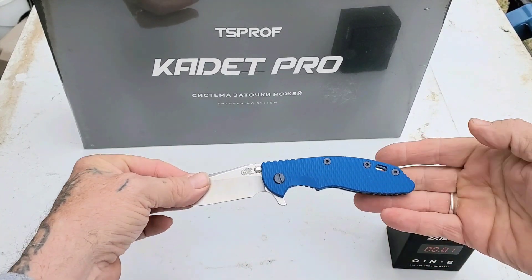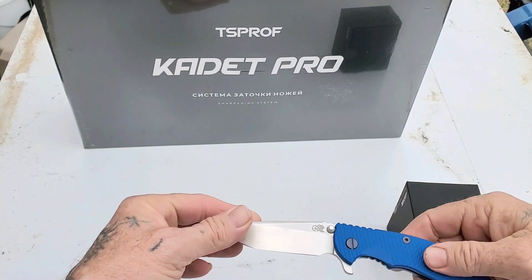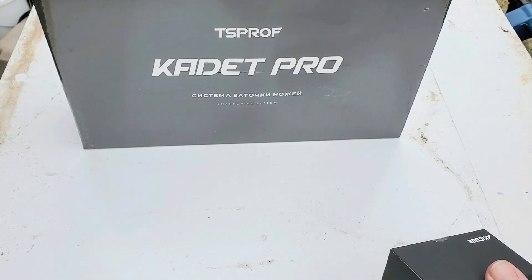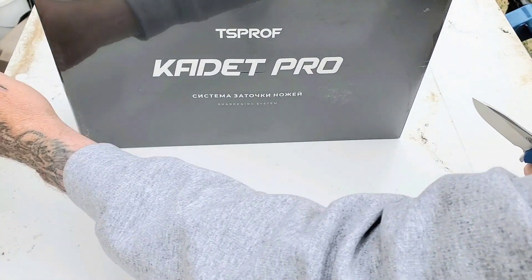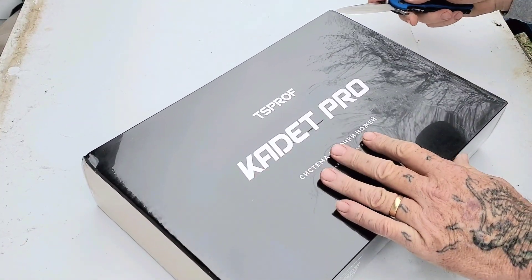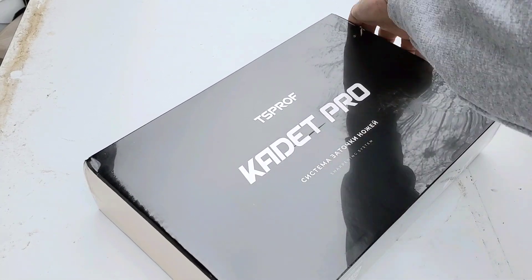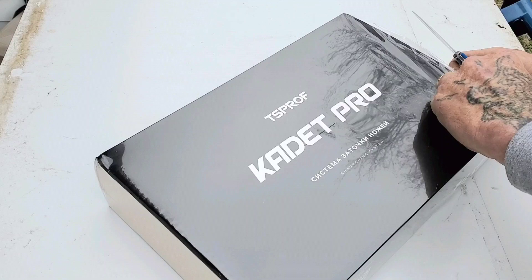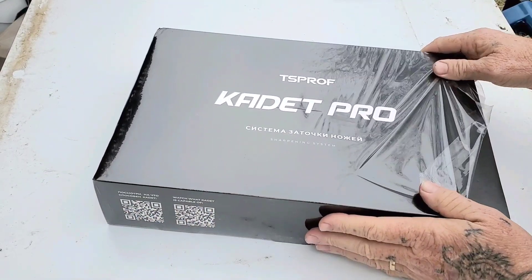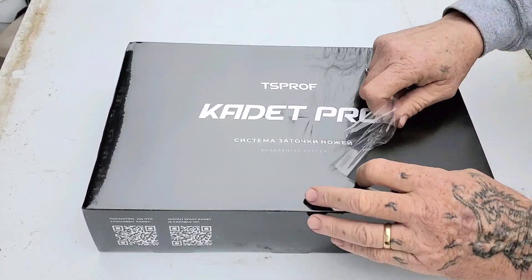I'm not going to do a sharpening today, but I am going to put this thing together. It's a hot mess inside because it's got styrofoam that just comes apart — the styrofoam is real cheaply made, the system itself is not. Let's open her up and see what we got — I'll do this from the side to give you guys a better view.